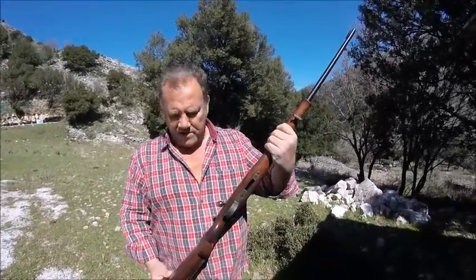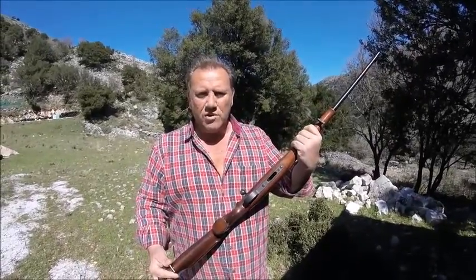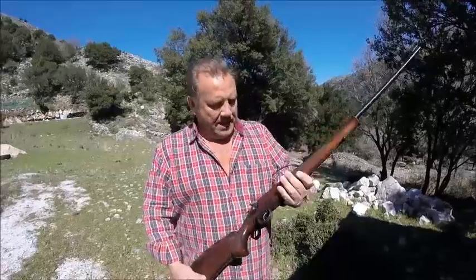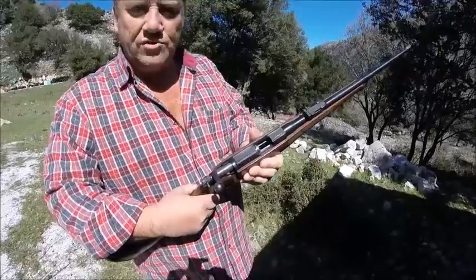Beautiful gun, very accurate. It's not particularly looked after because it's actually the club gun or rifle, but it's a bolt action rifle and it's absolutely gorgeous.